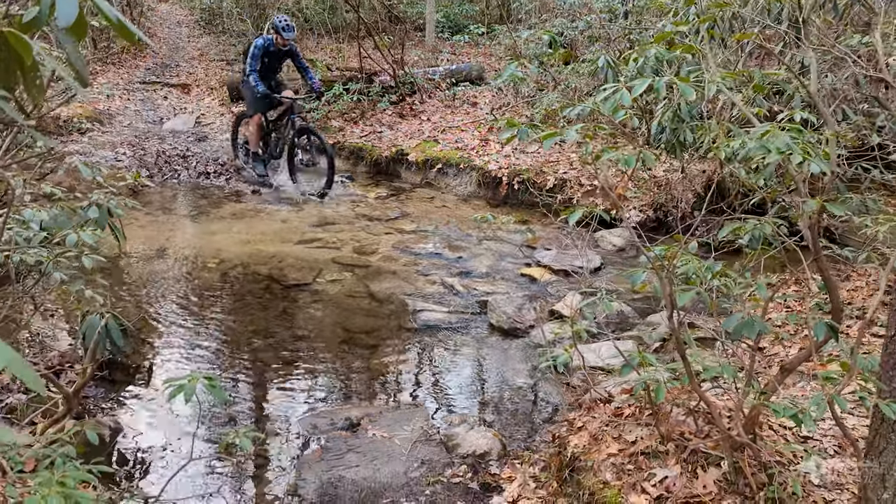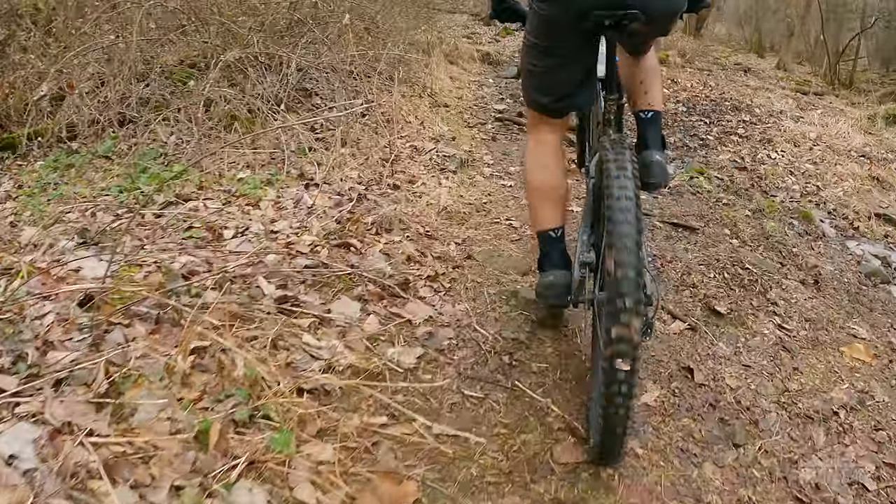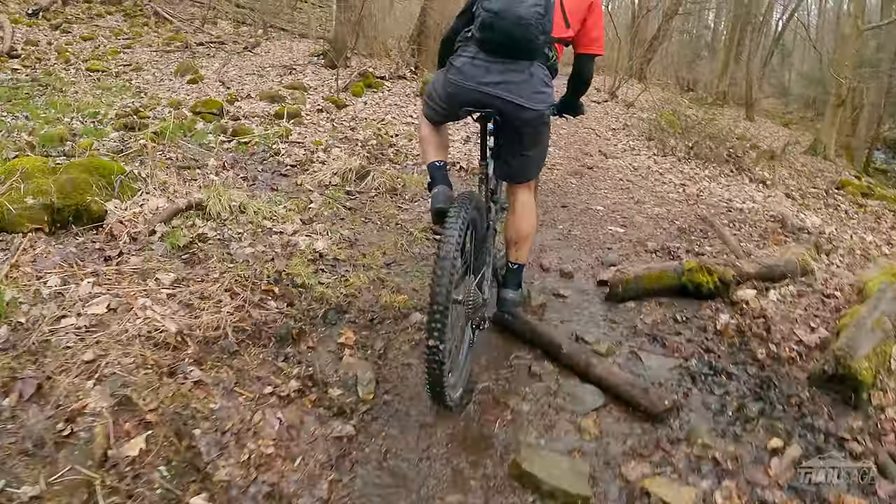This time of year also presents one of the most tricky situations: freeze-thaw. Not only have the shoes stayed dry when the trail conditions were less than optimal, but they also breathe well. I'm not sure what kind of technology they're using to keep the water out and yet still allow the sweat to evaporate, but it's incredible.